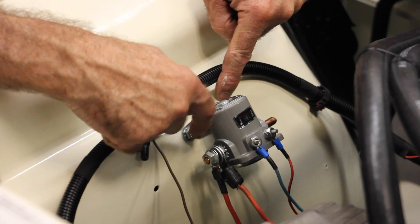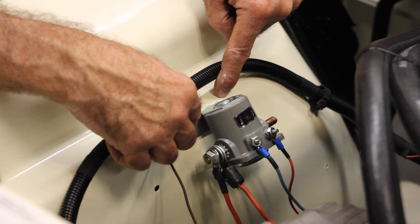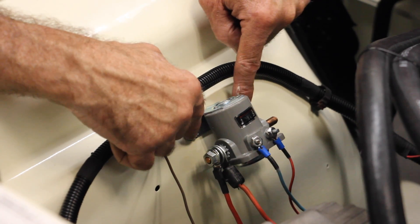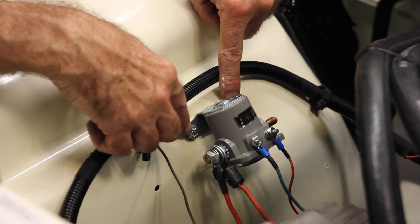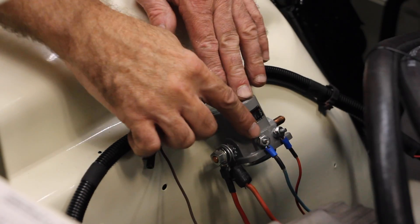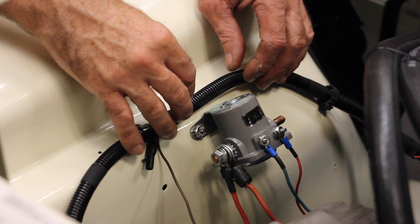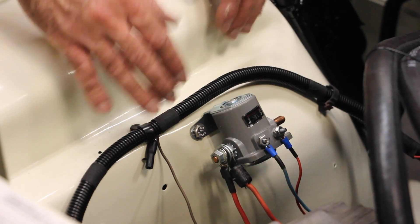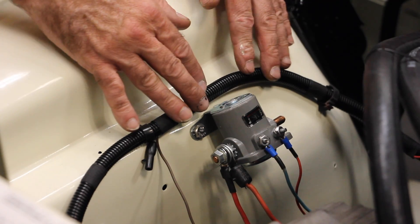The solenoid itself is actually grounded through the body into the fender. So you want to make sure that when you mount your solenoid — or if you've repainted your fender — there is a grounding connection between the solenoid bolts, the fender, and the battery. Once you get everything hooked up, take a voltmeter and test continuity between these bolts and the negative connection on the battery. Everybody's wire harness is going to be slightly different depending on what components you have, so take this as a guide, not verbatim.